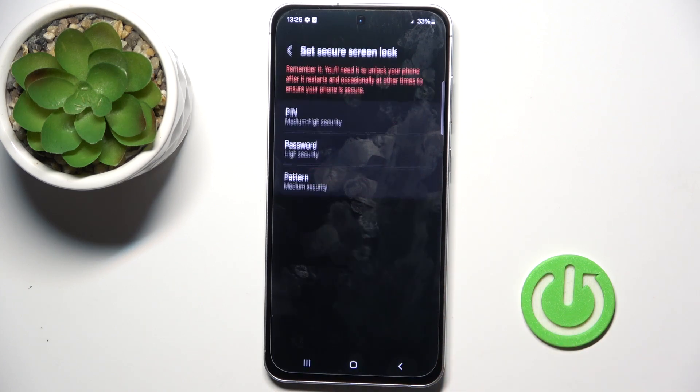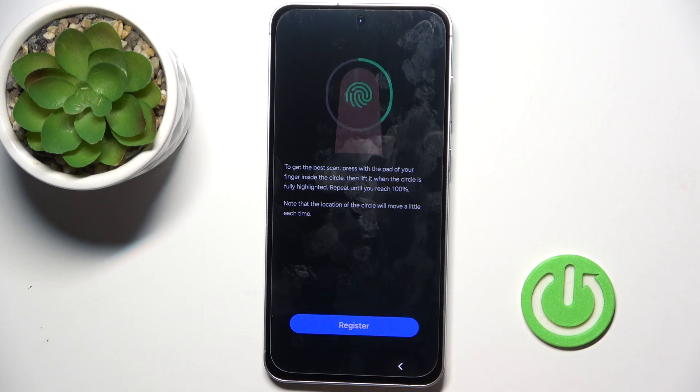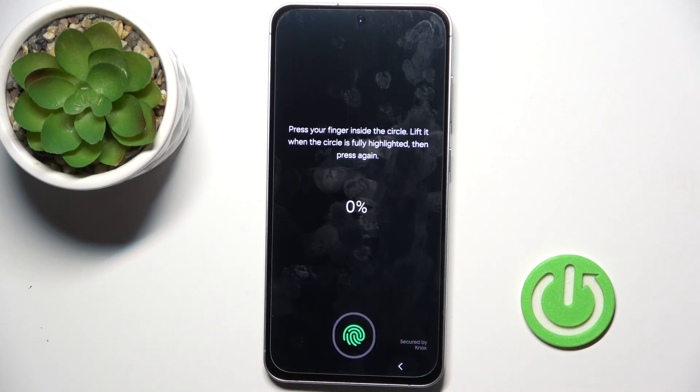That will be a kind of backup to your fingerprint, and now it's time to set your fingerprint. As you can see, the sensor is located on your home screen, so just keep tapping until your fingerprint is fully added.